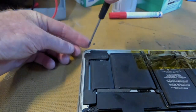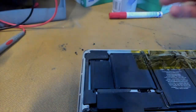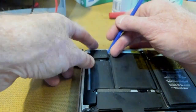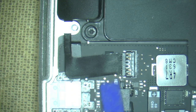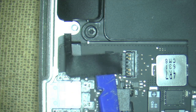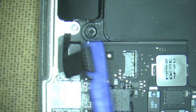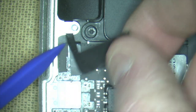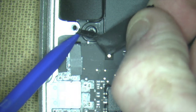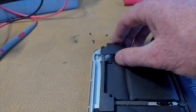Three screws. We'll lift our speaker out and disconnect the cable down here. Put our spudger underneath — it could be a little bit of a tease in here — give it a slight twist and break that connector away. Then pull it forward to clear the chassis, nice and carefully. And that's our first speaker out.